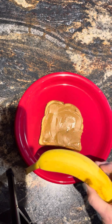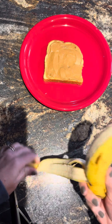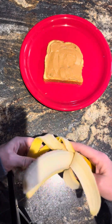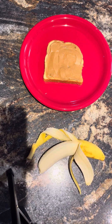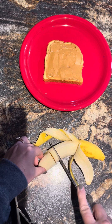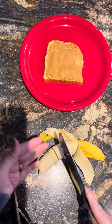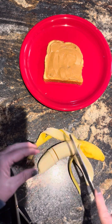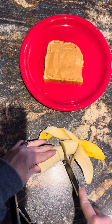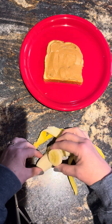I also told you you need a banana. I'm going to move my bread up for a minute, get my banana, and peel it. I'm going to need a few slices, so I'll leave it on the camera for you to see. I'm using a butter knife so you don't have to worry about getting cut — it will go through soft foods. We're going to need three slices.